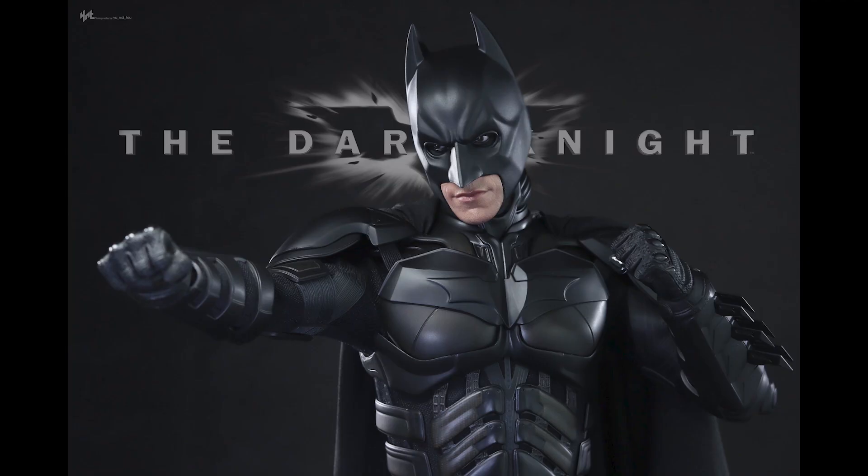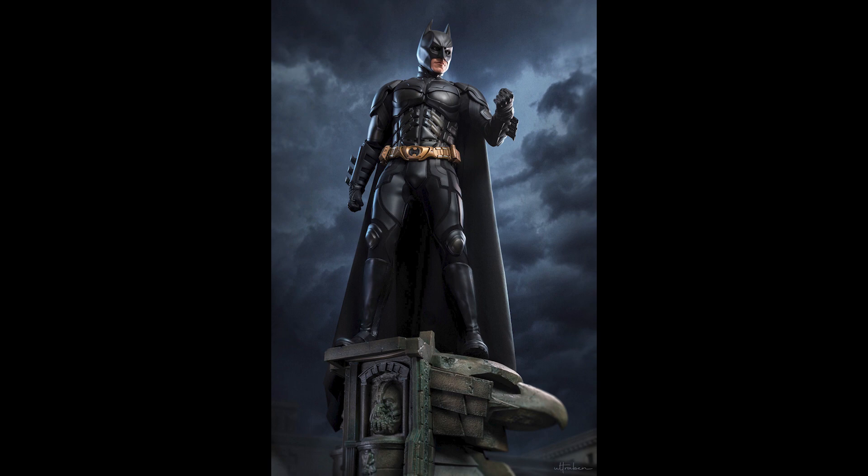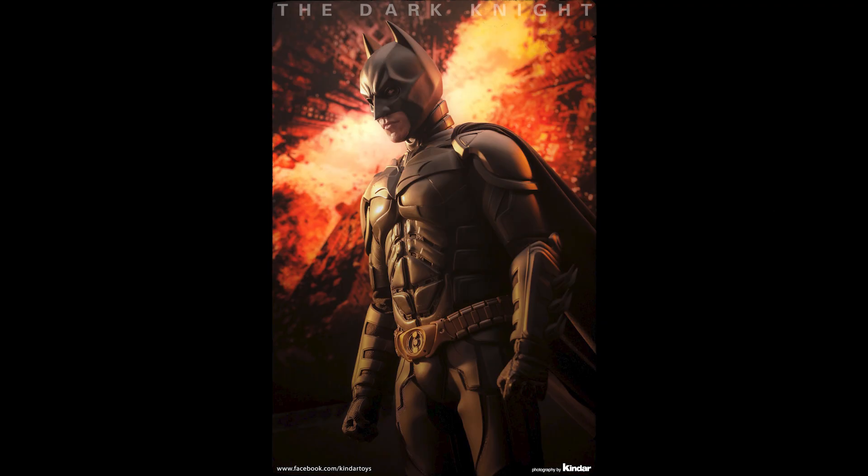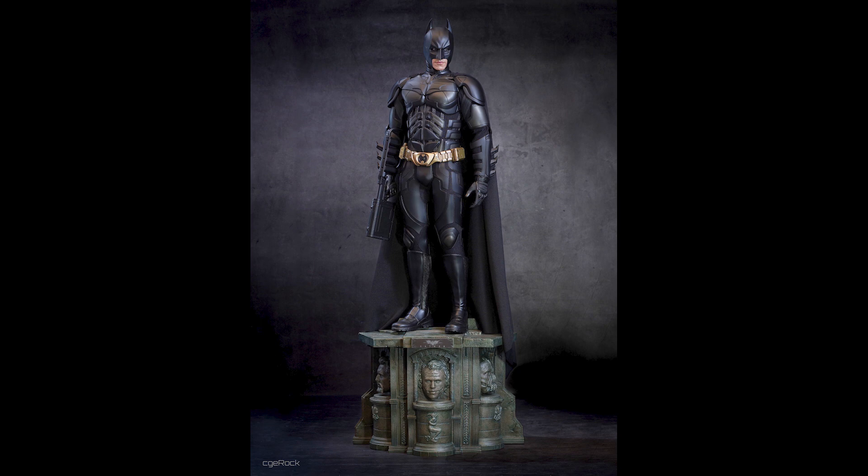For some reason the quarter scale pieces have better proportion body-wise — it just captures it. Not just this Batman but also my Spider-Man and the Mandalorian that I own. I can't explain it, maybe it's just my eyes tricking me because they're bigger, but they are nicer in my opinion than their 1/6 counterparts — although that quarter scale Mando has some issues because the armor isn't shiny enough, it's kind of dull, but it's still a presence in my collection.